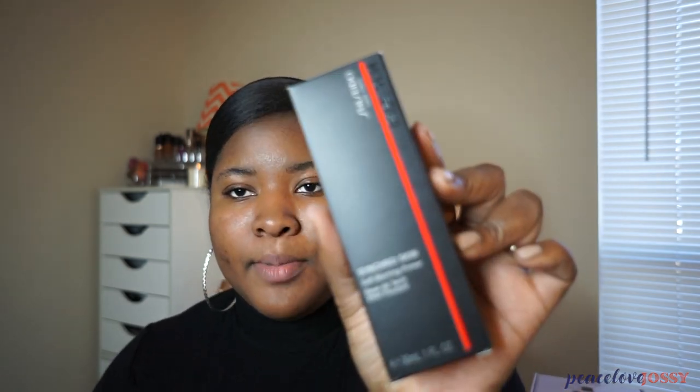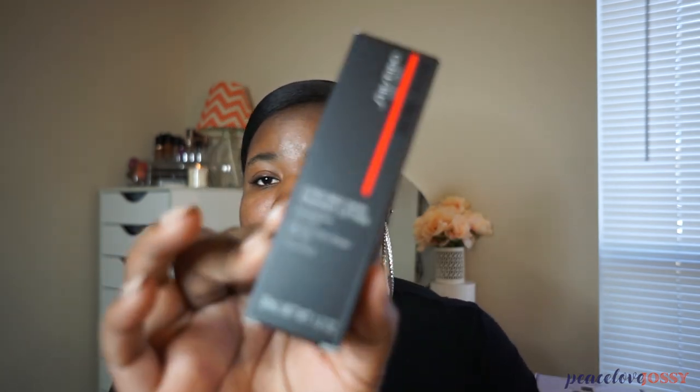They gave us a primer and a foundation to try. The primer comes in this box and the foundation comes in this box. The primer is called the Shiseido Synchro Skin Soft Blurring Primer — it smooths and blurs, helps visibly reduce the appearance of pores, reduces shine, and has a weightless silky smooth texture.